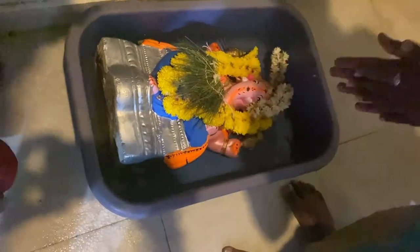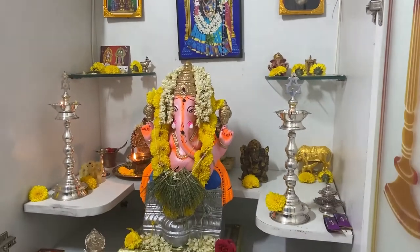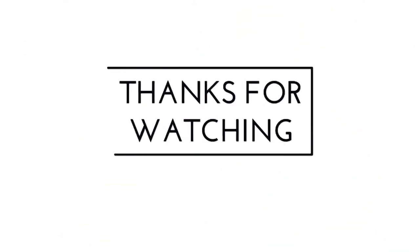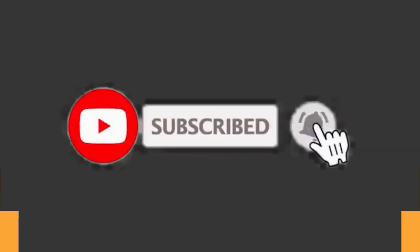If you like, share, comment, subscribe, or click the bell button. Click on the link. If you want a notification for the next video, thank you!